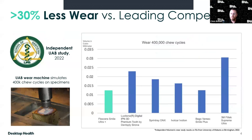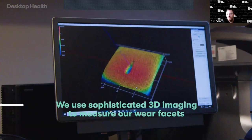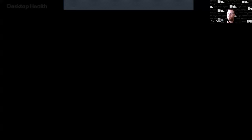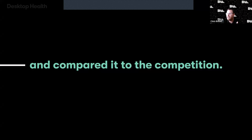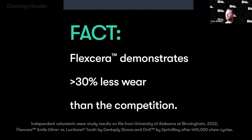An independent wear study was done in 2022 by the University of Alabama, taking similar printed resins through a wear cycle simulating 400,000 chewing cycles. The small numbers indicate less wear over that cycle. They take devices simulating wear in the mouth under moisture, then take an overlay with a scan to measure volumetric reduction. Flexera performed really well there — very little material was removed during testing. Wear is very important when talking about denture teeth.